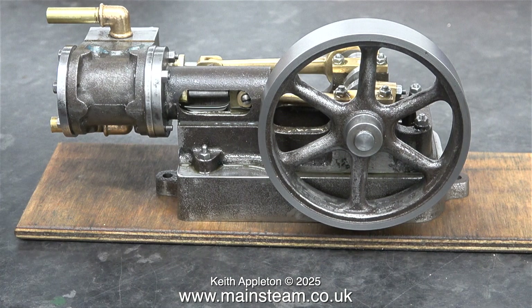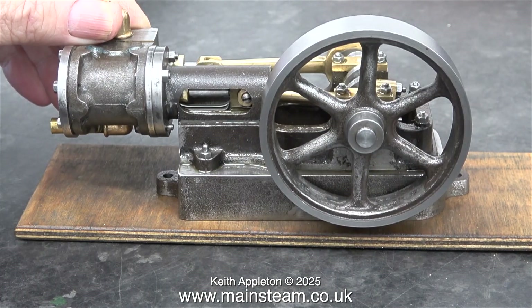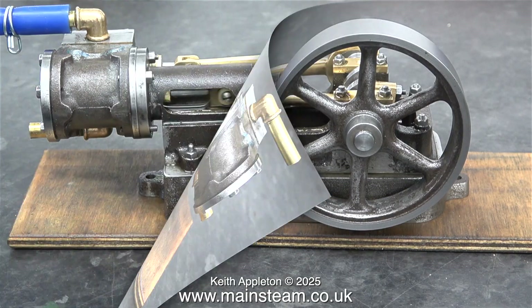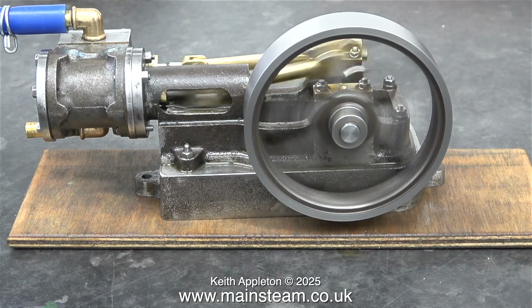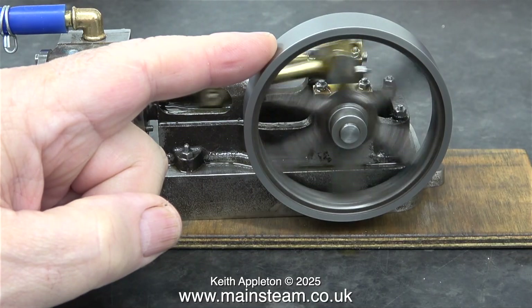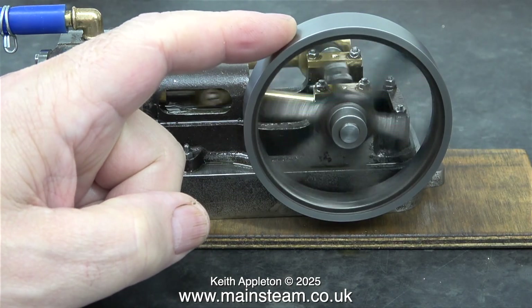This clip shows the engine fitted with the PM Research inlet and outlets, and personally I do like the look of this. This Stuart Number 10H is a very small engine and the last thing I want are massive inlet and outlet unions. I'll leave the engine running with its fairly concentric flywheel - I think I may machine around the inside edge to tidy it up. It certainly seems to run very well.